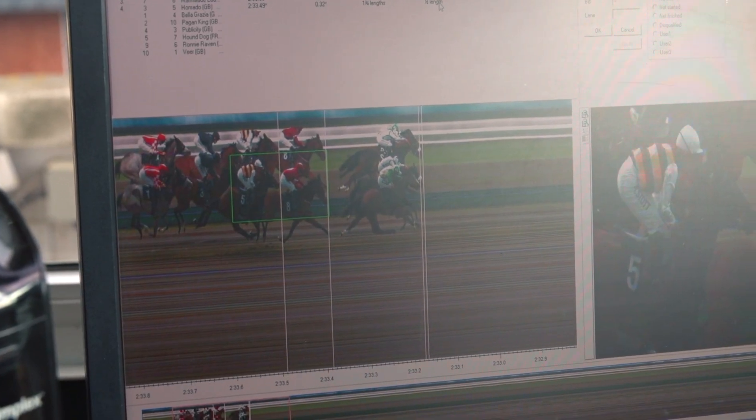If there's a head or less it's normally quite straightforward to split them, but of course it can be a lot less than that. You can have a short head, in some cases a nose, so there's only about that much between one horse and another. And in some cases of course it's even smaller than that — it can go down to pixels, maybe a couple of pixels separating one horse from another.